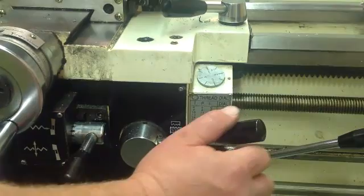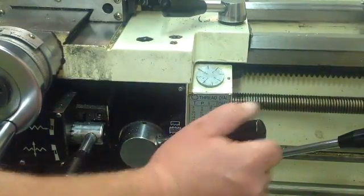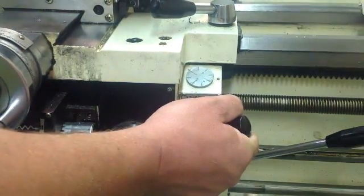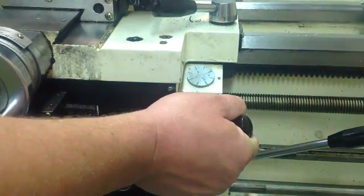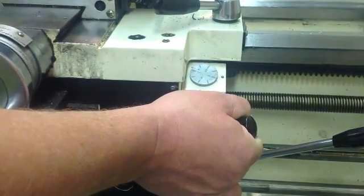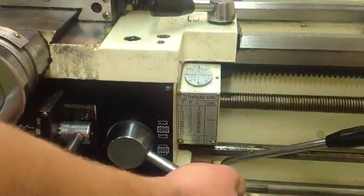So we're going to engage on an even number thread — we're going to go for number four. I missed it. And that will make the difference between a good thread and you totally wiping out the threads you've worked on. We're going to go for four again. There it is.